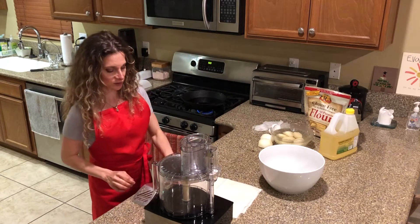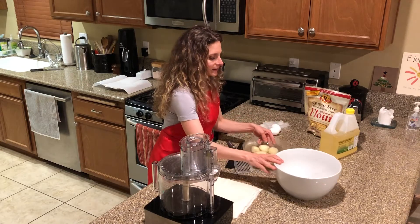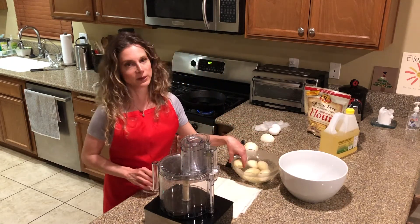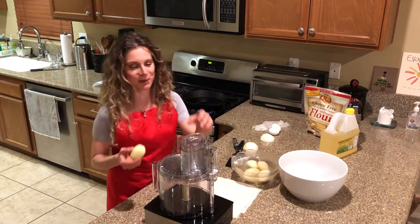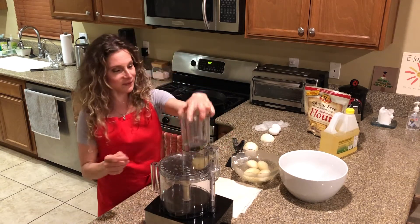All right, let's start. I'll turn on my Cuisinart and begin with the potatoes. These are russet potatoes — russet potatoes work the best. Don't use anything else, especially red potatoes. They have a good starch content and are going to crisp up really nicely.